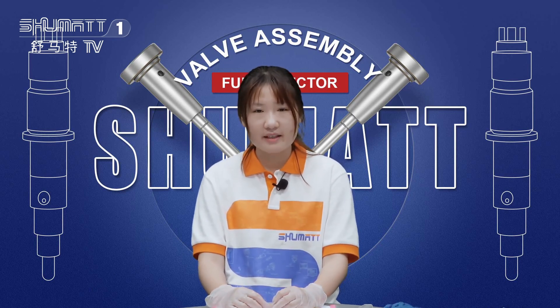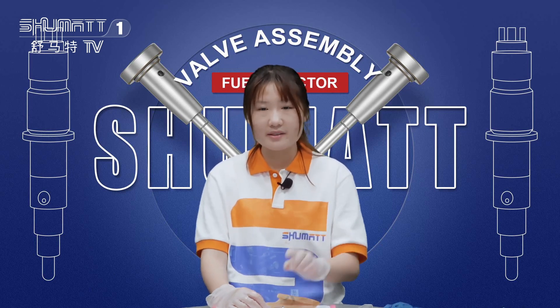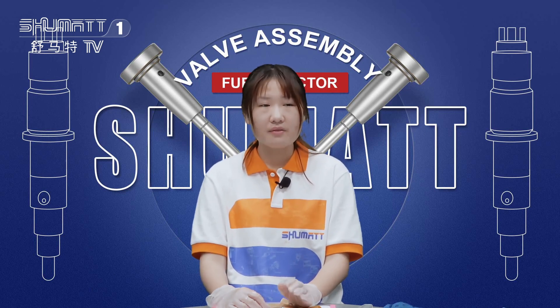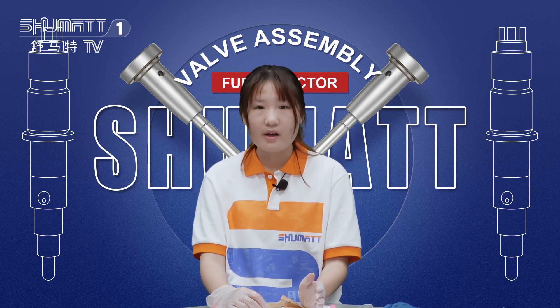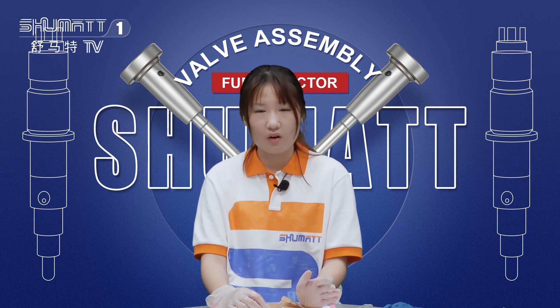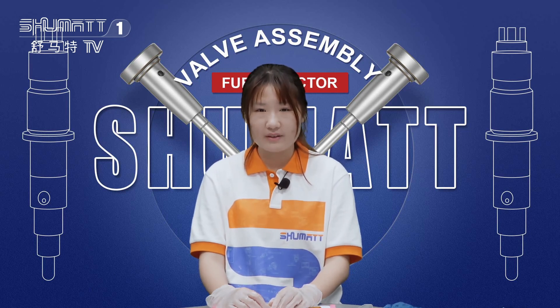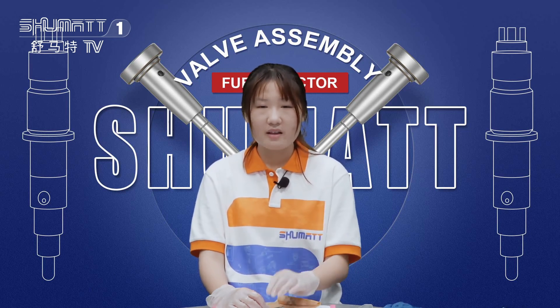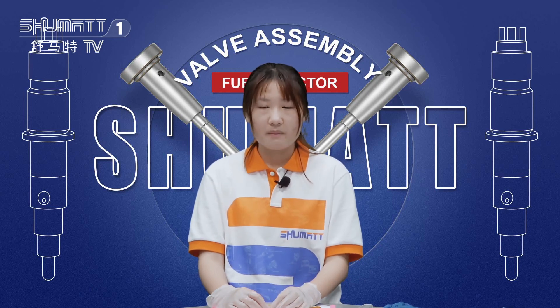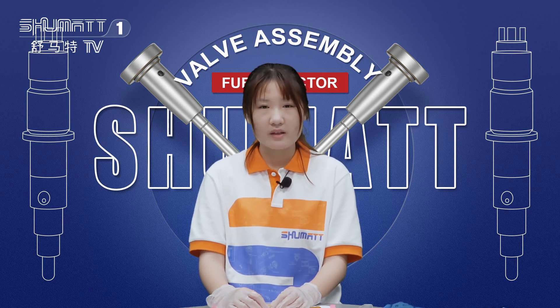About the valve assembly, Kaitlin has three tips to share. The first tip is to clean it using oil — if you want to clean the spare parts, remember to clean with oil, not water or anything else. The second tip is to make sure the valve cap is in the right position. The third tip is when you install it, make sure the valve roll can move smoothly after assembling the injector body.